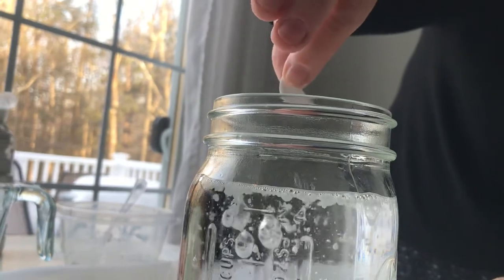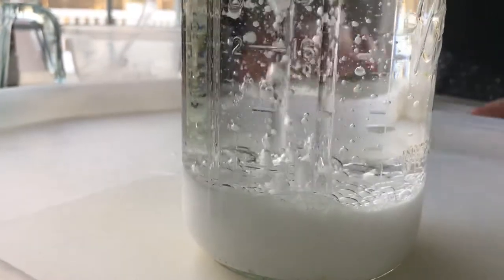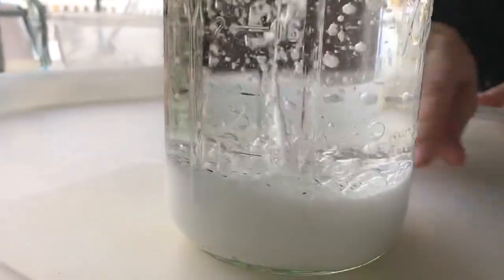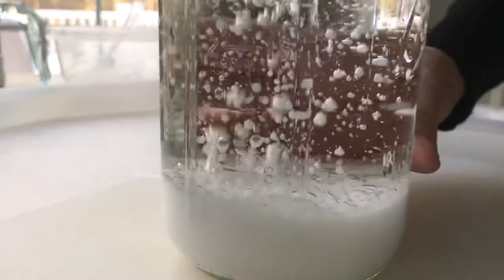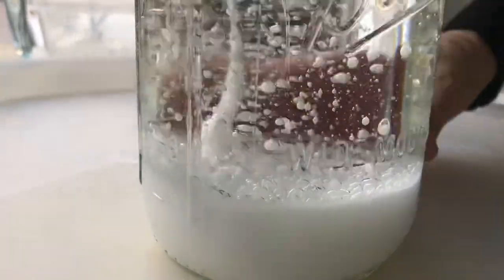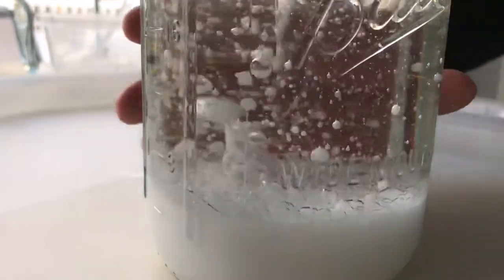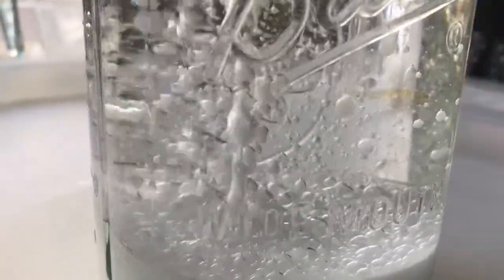Sodium bicarbonate — which is essentially baking soda — creates a gas called carbon dioxide, and that's what makes the paint mixture bubble up and go up and down. As you can see, we have a bit of a snowstorm in a jar!